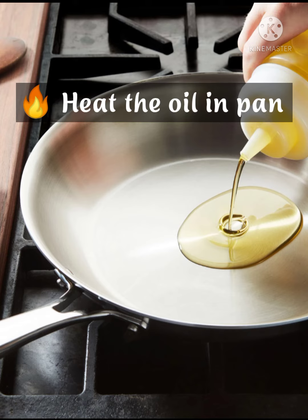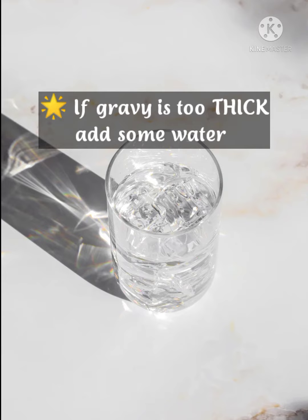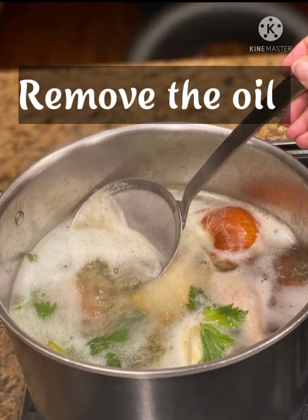Keep the oil in time. Add gravy in time. If the gravy is too thick, add some water. Cook for 5 minutes until the oil forms a layer on top. Then remove the oil.